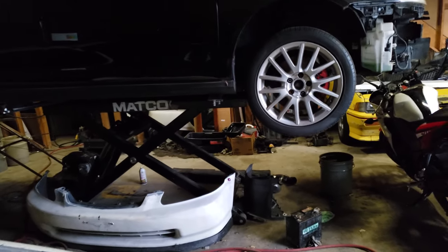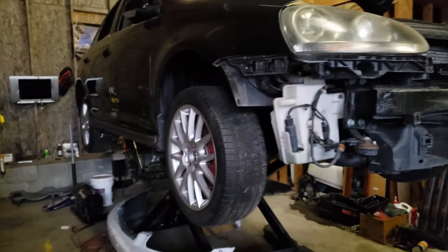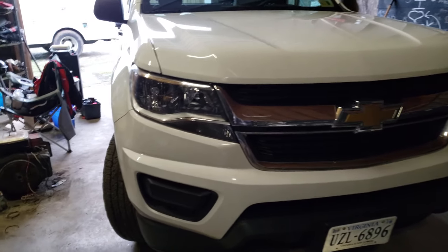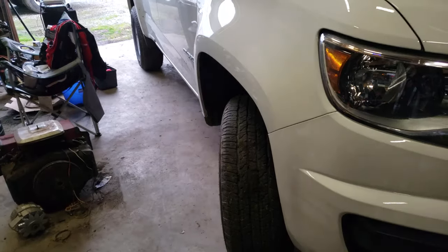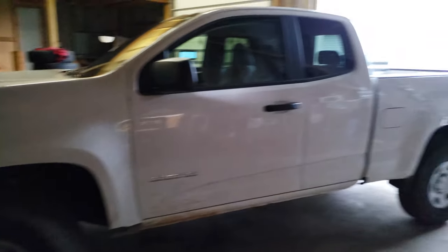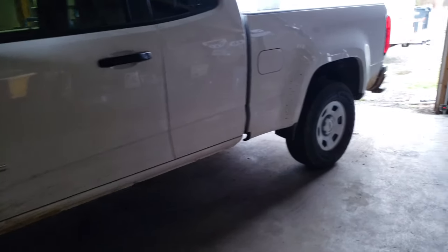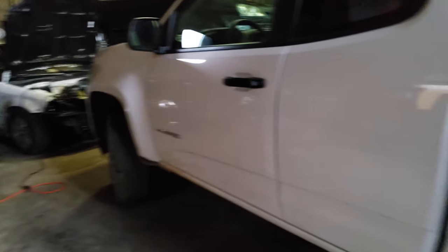I got a new lift for the garage from Maca — it's pretty sick. Right now I've got a piece of shit Volkswagen stuck on it that I gotta deal with. I also got a new truck — a 2018 Chevy Colorado with the V6 towing package. I put the Rough Country leveling kit on the front, which I think looks amazing. It doesn't feel like you're driving an SUV anymore — actually looks like a truck now.